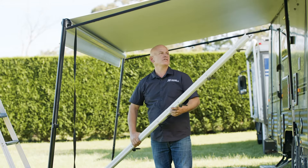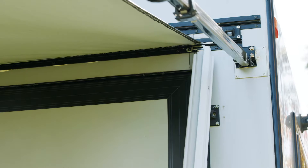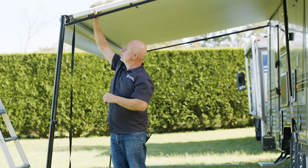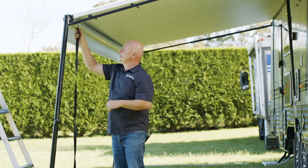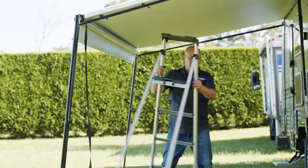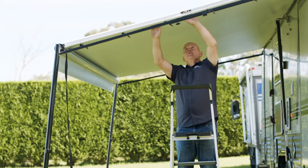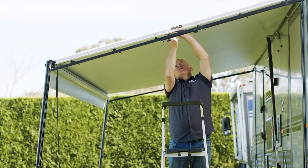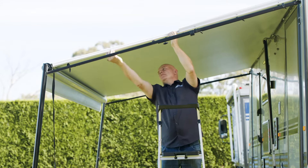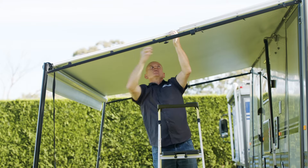We're undoing the black handles to lift up the flap on the bar itself. The reason we're putting on these anti-flap kits is: one, to stabilize the awning, and two, to stop the awning from flapping around. We can also add walls to them later on. We're going to need a ladder to tighten these up — push them apart, tighten the thumb screw, then hold the vinyl and clamp down the black handles onto the vinyl.